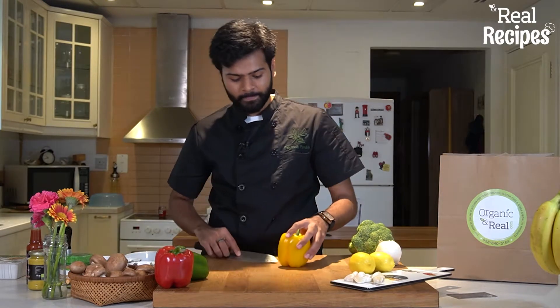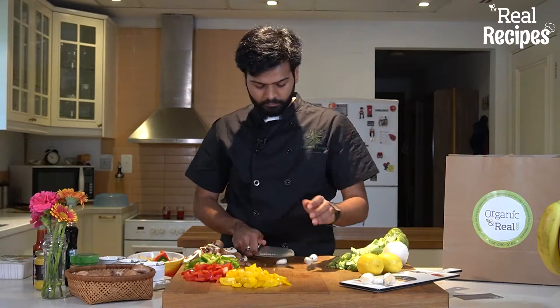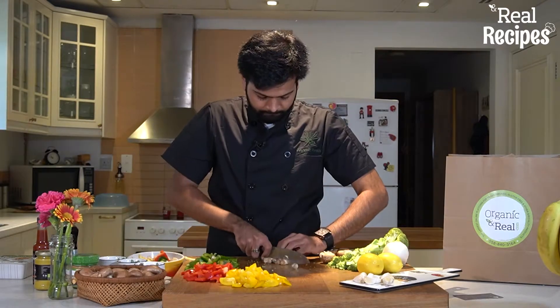So now we're just going to cut up these veggies. In this recipe we're using one diced red pepper, one diced yellow pepper, two cloves of garlic chopped, a half white onion sliced, and five to six mushrooms sliced.